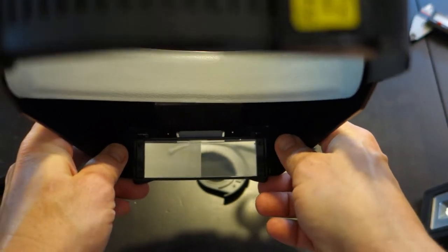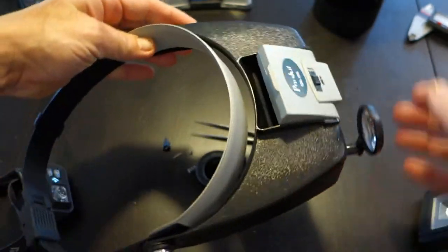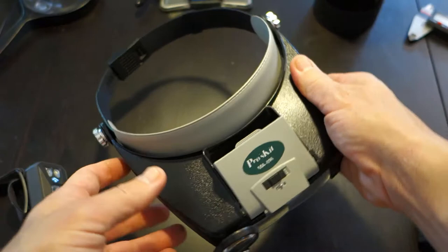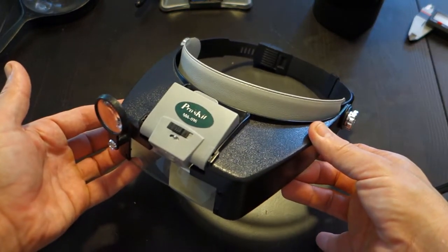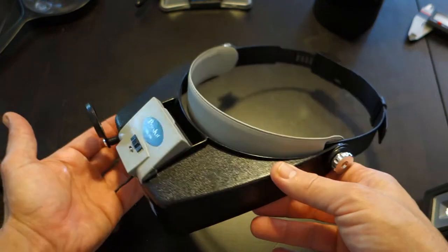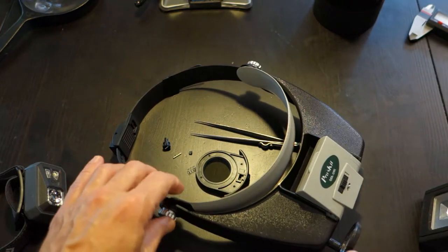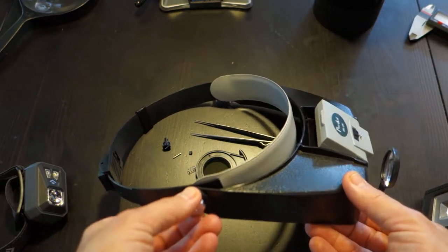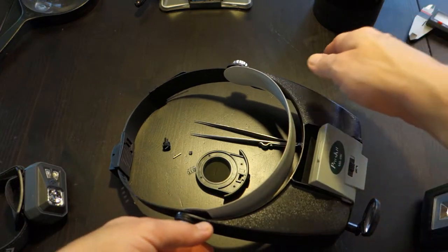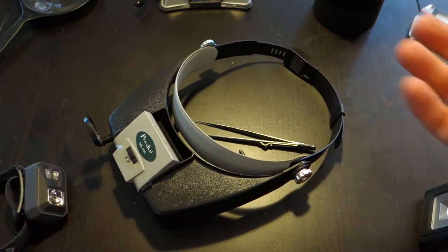This lens pops down increasing the magnification, and then we have a third lens to increase it further. This thing just works great - hands-free magnification. And the best thing about it: $15. Now it's not the best quality; I've had mine for a couple of years and it's all made out of plastic so it's probably not going to last forever. But for 15 bucks, once this thing dies I'll just go out and buy a new one.